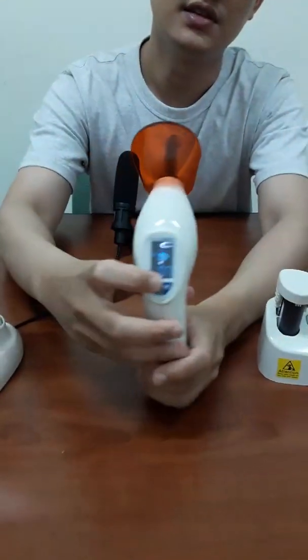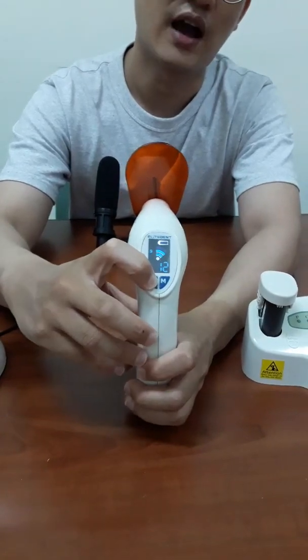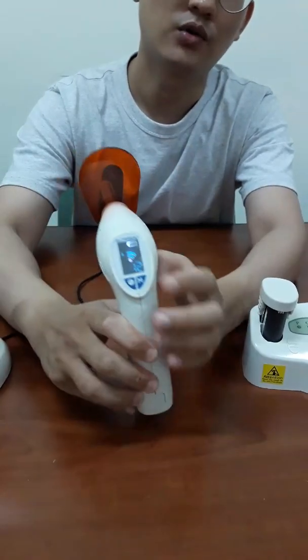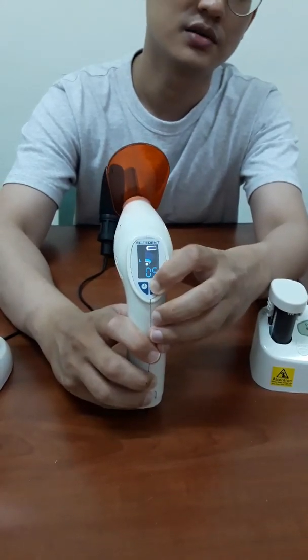The function is also very easy to understand. We have four modes: high and low intensity, and the circle, and the round up. And also, we have a time setting, so you can select what you want.